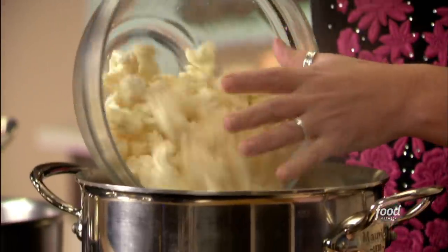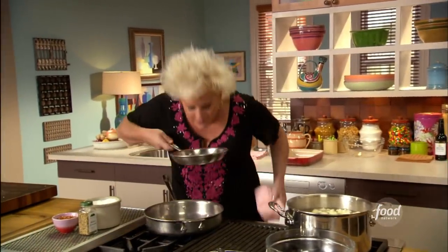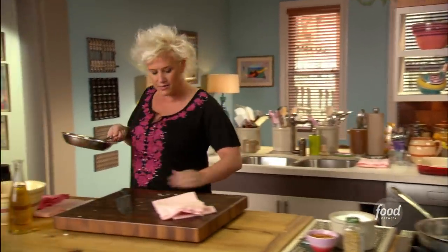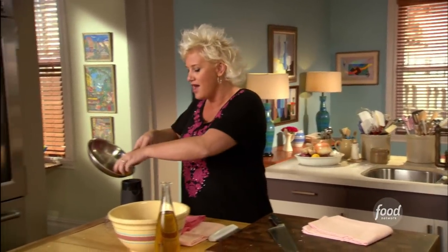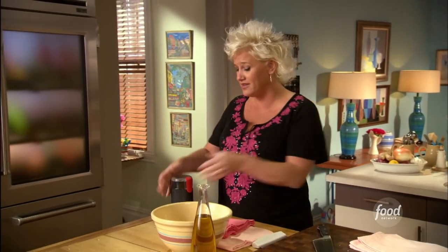I'm not a huge fan of boneless, skinless chicken breasts, so we're using bone-in skin-on chicken breasts. I'm going to crust them with some coriander seeds — I've toasted about two tablespoons of these. I'm going to grind them up and give them a little sprinkle on my chicken, brown them, and then nestle them in a dish and toss the whole thing in the oven with my cauliflower, put together ahead of time and tossed in the oven a little later on.